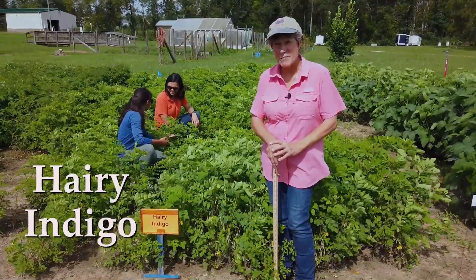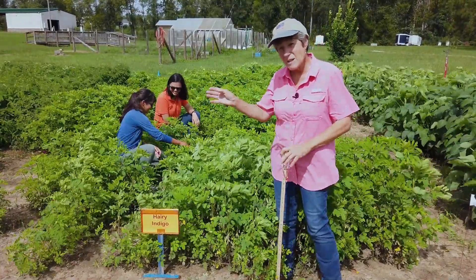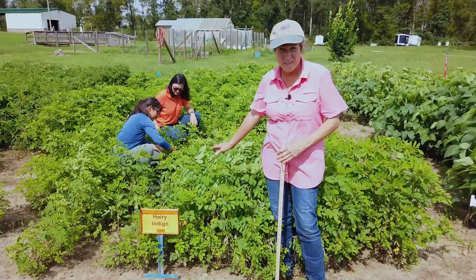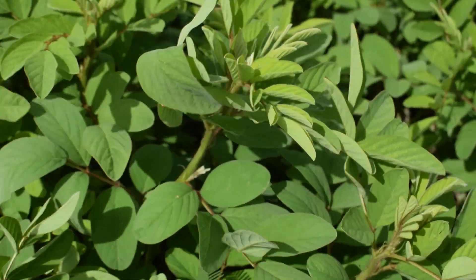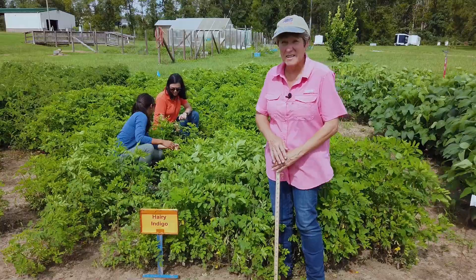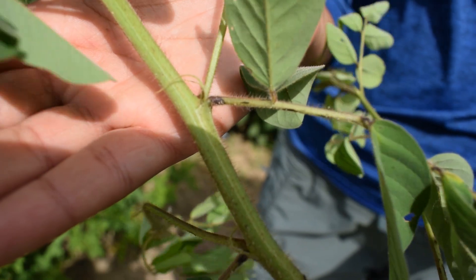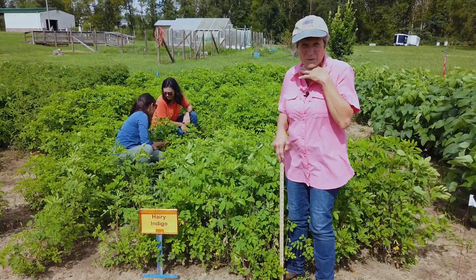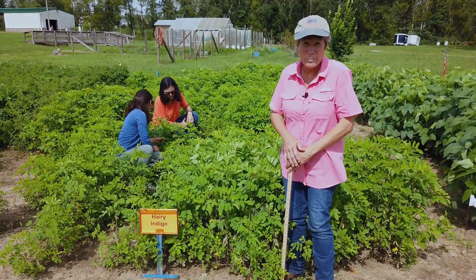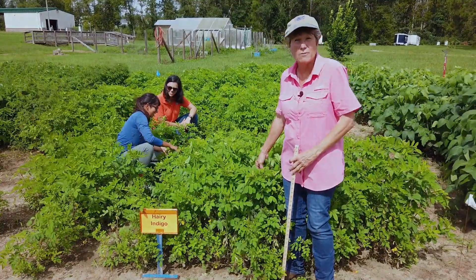The next plant we're going to look at is hairy indigo. If you're a row crop producer, you don't like hairy indigo — it's very hard seeded and very hard to kill. Aeschynomene is also hard seeded, but I haven't seen it reseed very well in North Florida, whereas hairy indigo is well known amongst all the row crop producers. So if you're anywhere near a peanut field or a cotton field, you might want to refrain from planting hairy indigo. Hairy indigo gets its name because when cattle eat it, they develop kind of a cough — it has very fine hairs along the stems and leaves, and when eaten by cattle they'll develop a little chronic cough, but it's not detrimental to the animal. Hairy indigo is excellent for soil building and good at reducing nematodes in the soil. The seed is fairly available and fairly inexpensive.